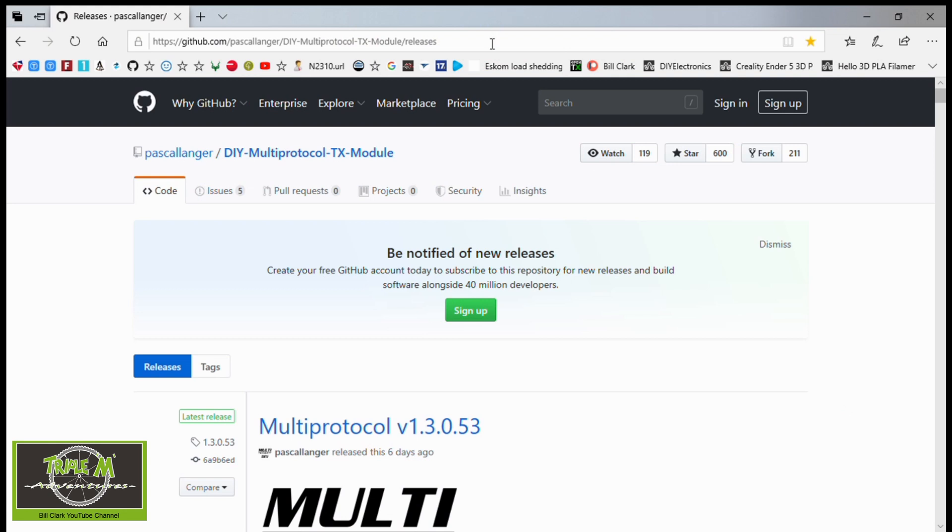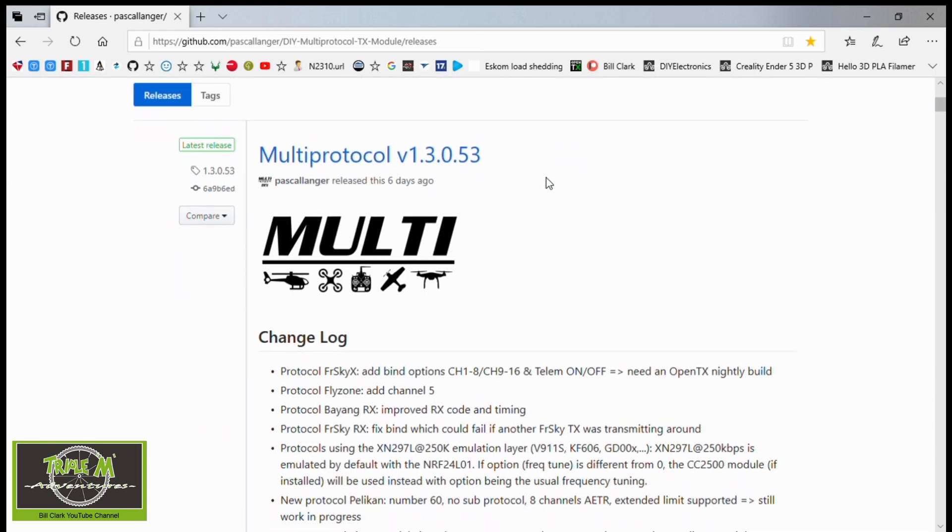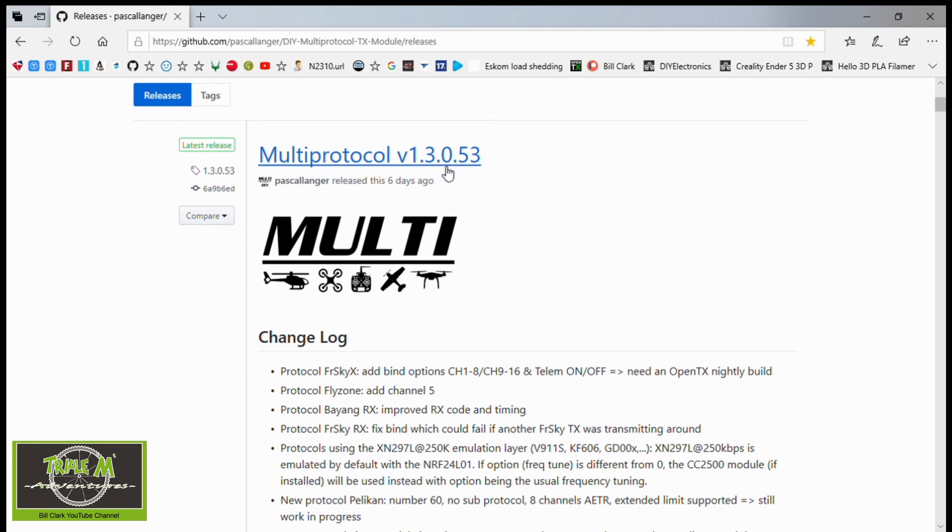Here is the web page you need to go to to download the latest version of the firmware for your Jumper T16 multi-protocol internal module. The latest version is 1.3.0.53.